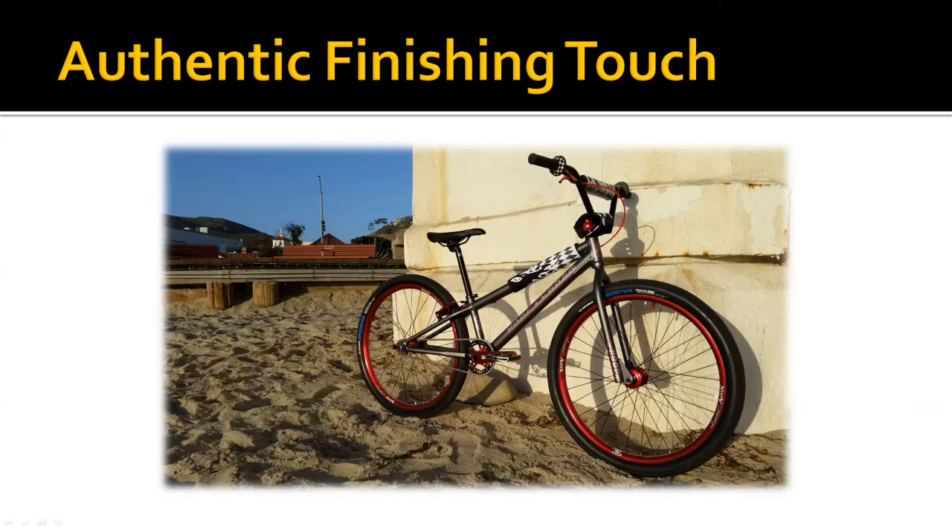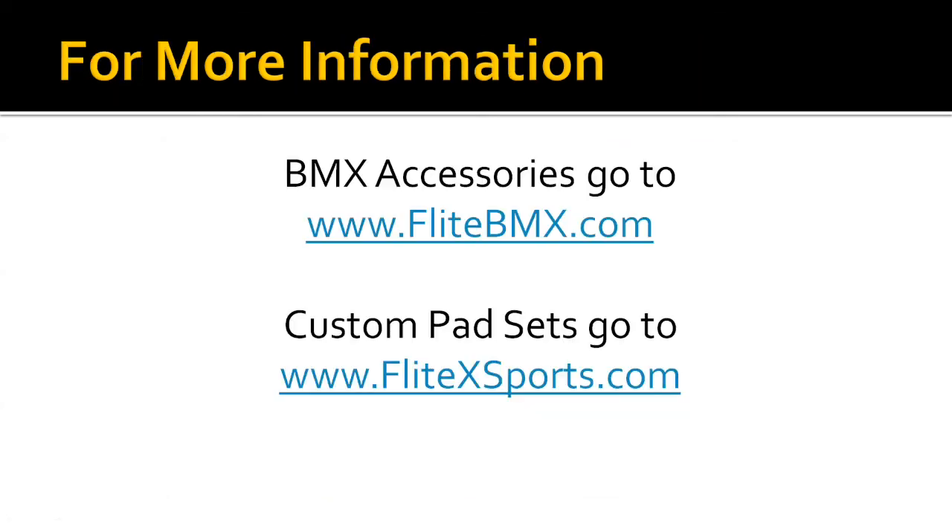And there you go — that makes the finishing touch to your bike. We do pads in all kinds of different colors and for lots of different bike companies. If you're looking for the perfect accessory, you can get more information on premade pads at flightbmx.com, or if you're looking for custom pads you can contact the company you want your pad set made from and have them contact us, or you can go to flightcrosssports.com.